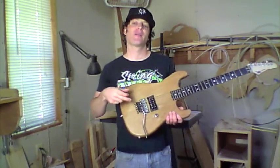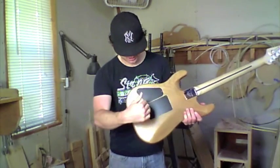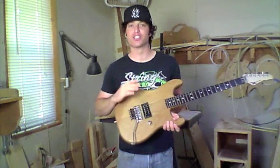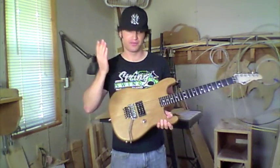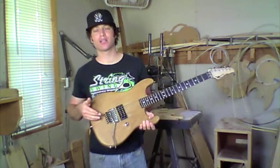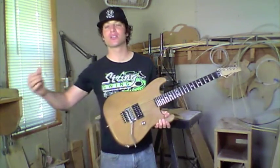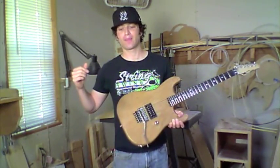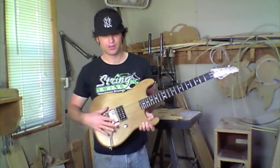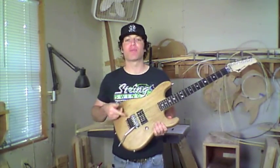The last bridge option we do is the brass string-through-body hardtail. The strings go through the body and up through the bridge — it's not a vibrato, so there's no arm on it. It's a flat hardtail bridge, made out of brass and made in America by the same machinist my dad used in the 70s and early 80s.